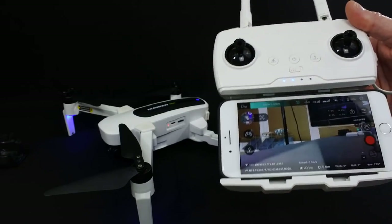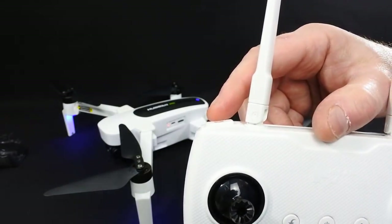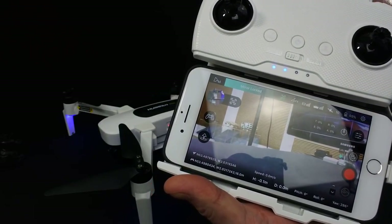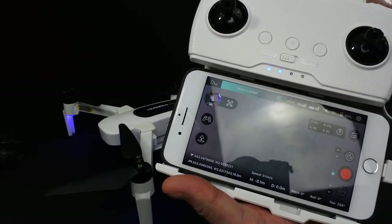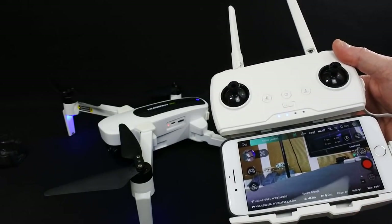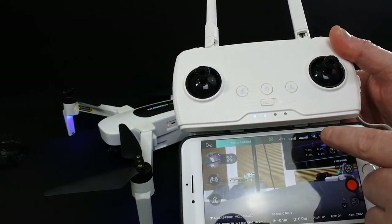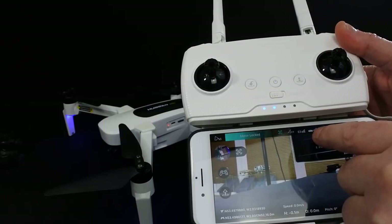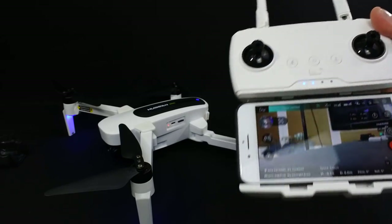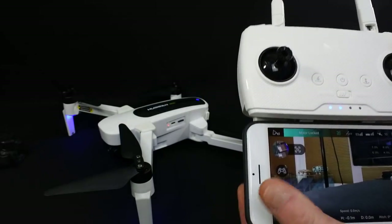We've got the gimbal control wheel on the top — and if you watch the screen, it's quite smooth actually. The gimbal feels really nice and smooth. The motors are locked because I haven't unlocked them yet; it's down and out to unlock the motors. At the top you can see GPS signal — 10 GPS satellites — and that's the signal strength back and forth. The Hubsan Zeno's battery is at 55%, which I like — it shows as a percentage rather than just block bars.